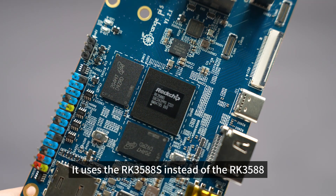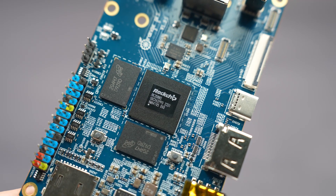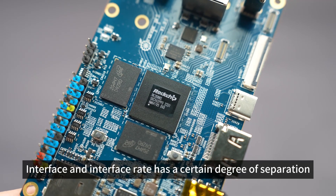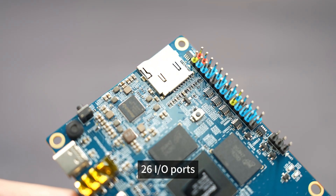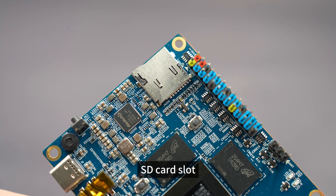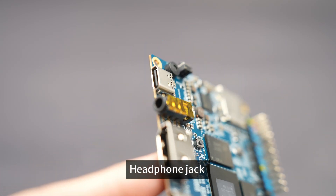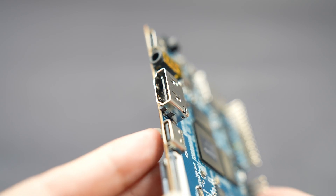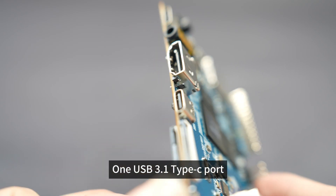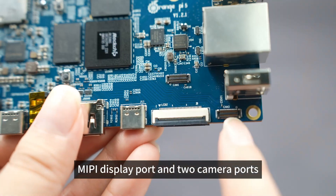It uses the RK3588S instead of the RK3588. The interface and interface rate have a certain degree of separation. There are 26 I/O ports, an SD card slot, a microphone, a Type-C power connector, a headphone jack, an HDMI 2.1 output port, 1 USB 3.1 Type-C port, a MIPI display port, and 2 camera ports.